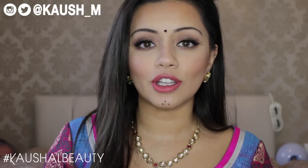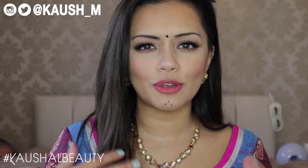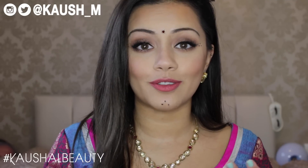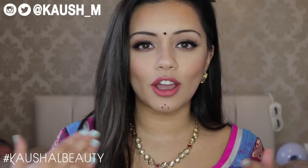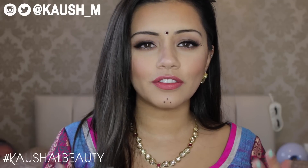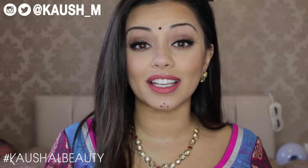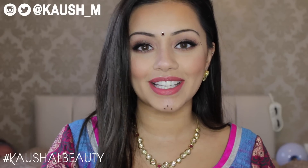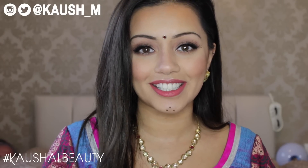I wanted to create a super universal look which would go with pretty much any outfit, and something that can also be used with a different lipstick. If you don't like this lipstick shade then you can always switch it up to your favourite. It's also something I wanted to do with colours and things that people may already have at home in their kit, so you don't have to necessarily go out and buy anything. So if you'd like to see how I got this makeup look, please keep watching.